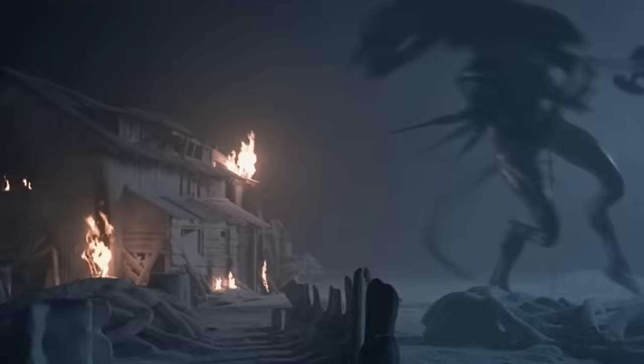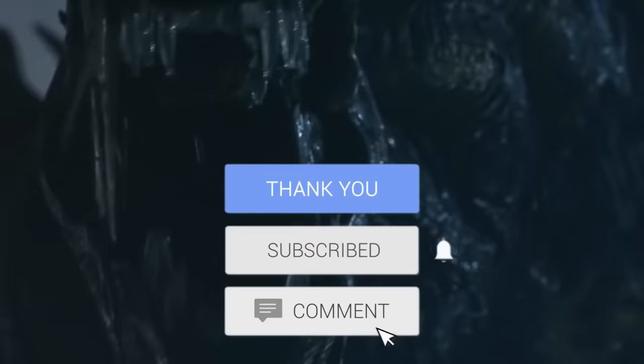But before we get into our explanation, we do have one very small request. If you like our content, then please support us by subscribing to our channel. This is just a small click for you, but for us it means a lot.